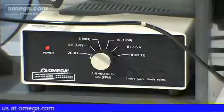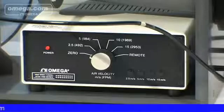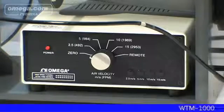In addition, the wind tunnel control box includes an input and setting to accommodate a customer-supplied variable speed potentiometer, allowing the user to select any wind speed within 2.5 to 15 meters per second.